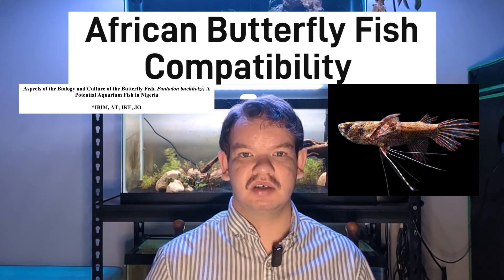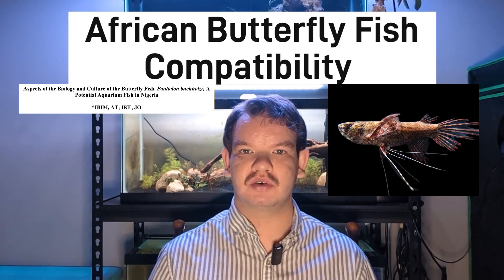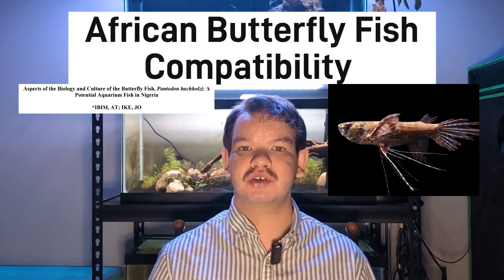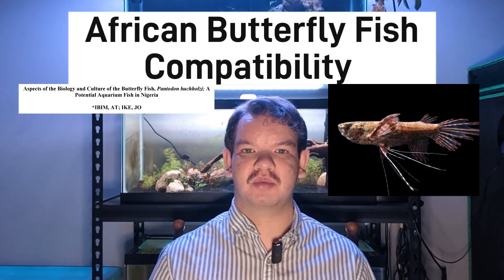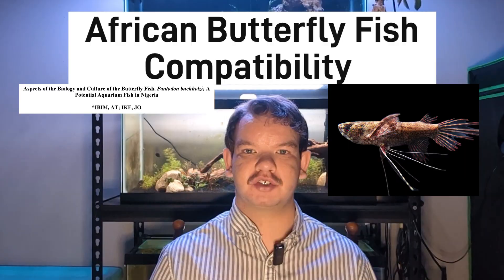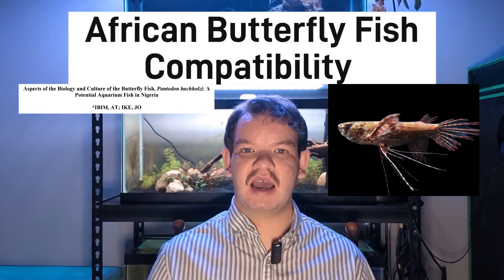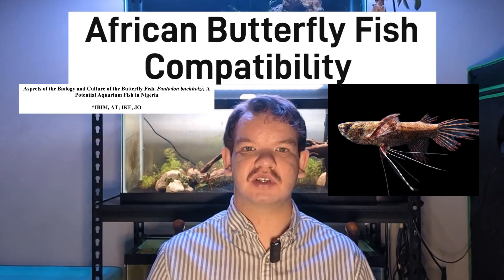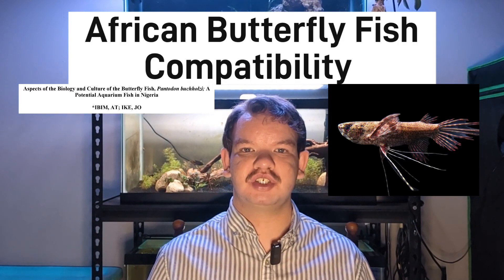Now let's talk about compatibility. This is a fairly peaceful species of fish if you exclude other surface dwellers — they are aggressive and territorial with other surface-dwelling fish and may also eat them because they are predatory. Because of that, they should only be kept with mid-dwelling or bottom-dwelling fish. They'll usually ignore any species dwelling in the lower regions of the aquarium.